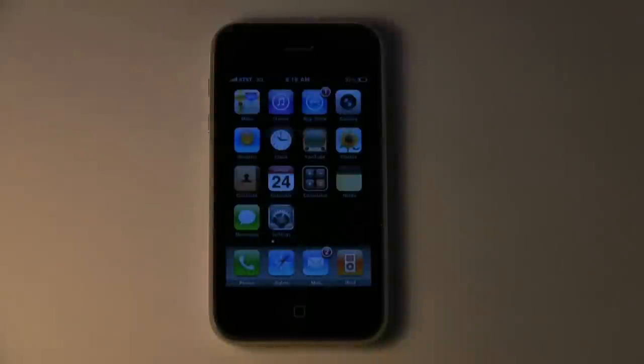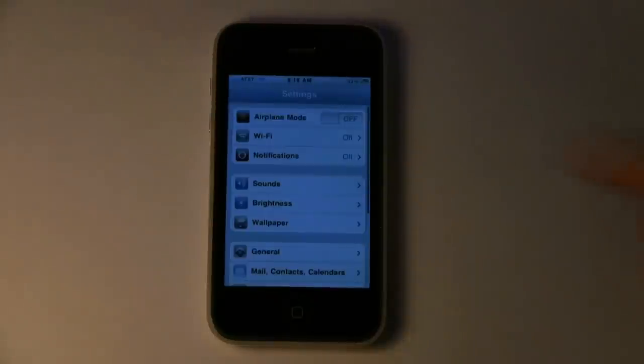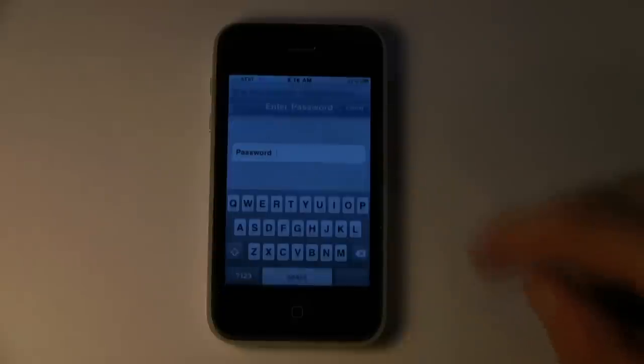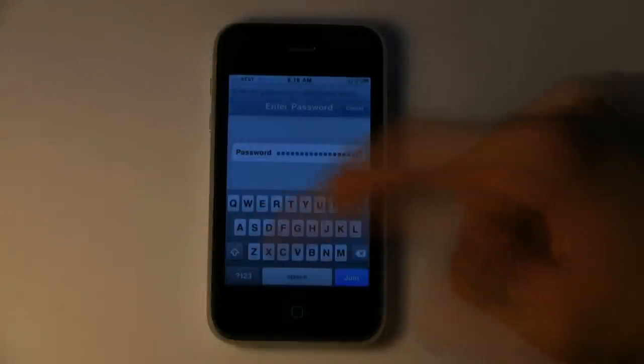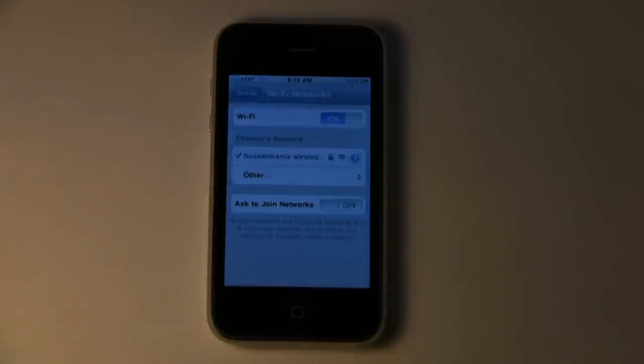To connect your iPhone or iPod Touch to Wi-Fi, it's pretty easy. Just go to the Settings application, tap on Wi-Fi, turn Wi-Fi on, and then select the network you want to connect to. Enter in your password and hit Join. You know you've connected successfully when you see the checkmark next to the wireless network's name.